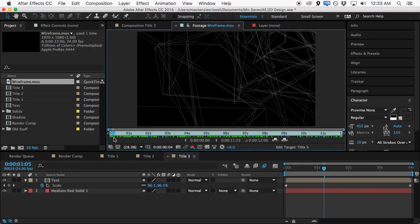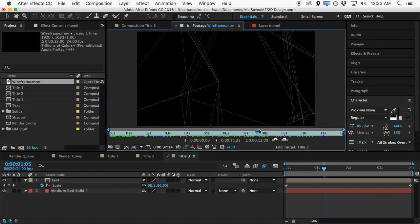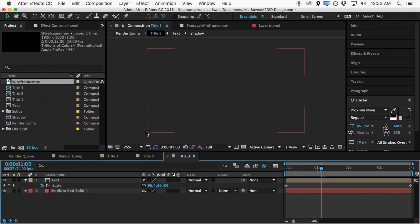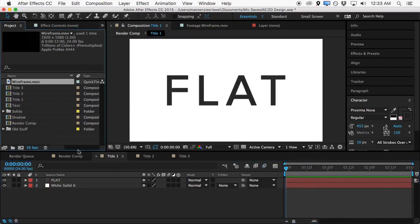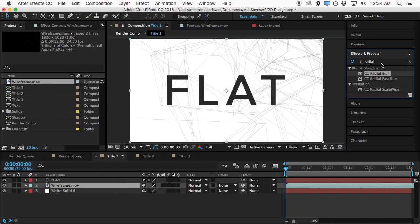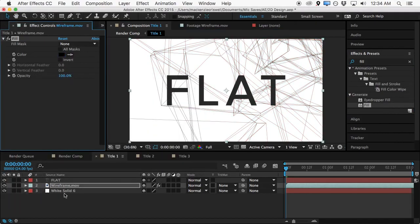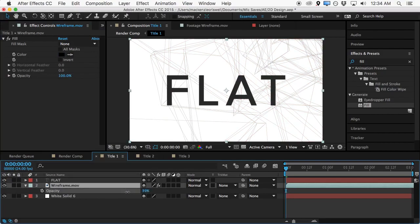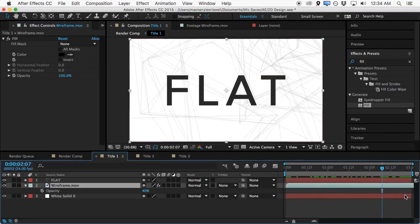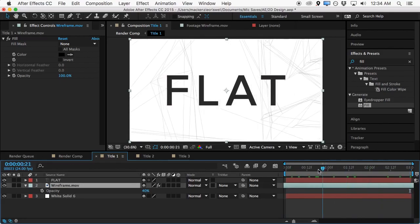This is pretty easy to set up, but I went ahead and rendered out a version of it. This will be available with the tutorial files so you can grab it and use it in your project. With the wireframe design, we'll toss it into the background — initially it won't really show up. So we'll get a fill effect, fill it with black, then hit T and turn down the opacity quite a bit. This will add a very nice look in the background. It's about a 12-second render so we can move it around to find a spot of movement we like.